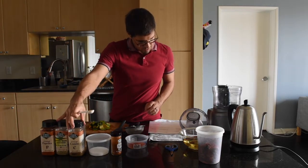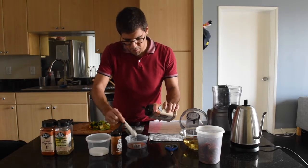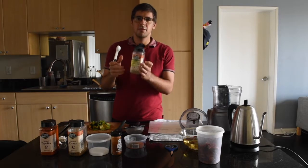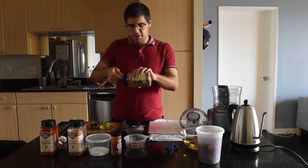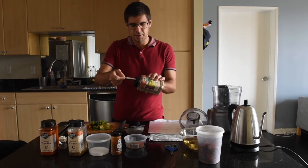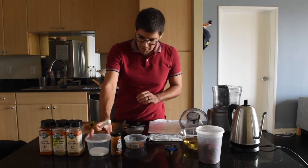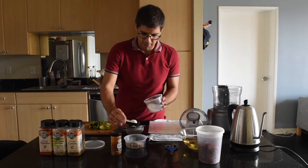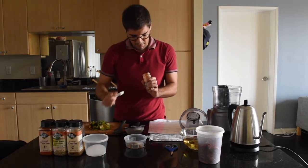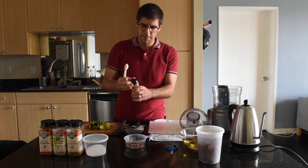After that we have two and a half teaspoons of ground cumin. Then to that we're gonna add one and a half teaspoons of caraway seeds, also known as fennel seeds — from what I understand they have a slight taste difference, but hopefully not enough to matter. Then three quarter teaspoons of salt, and then two teaspoons of cayenne. So we have our spice mix.